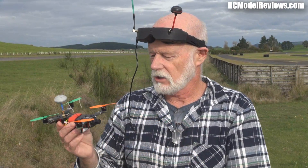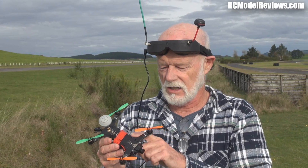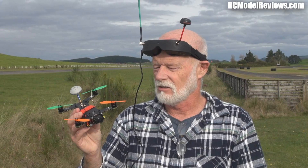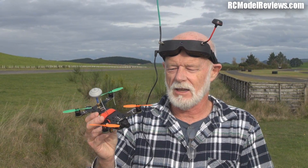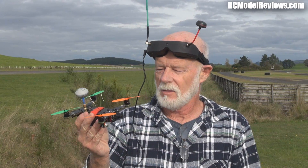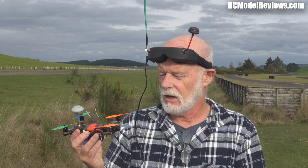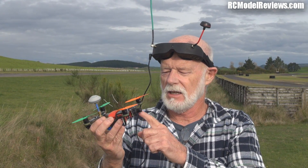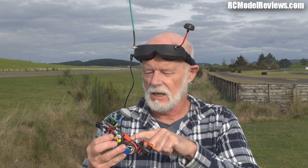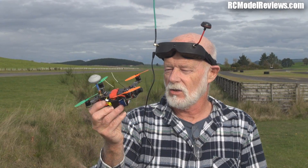I'd say to DYS — and I'm sure they're watching — please do a version with a decent flight controller. I'm still not happy with the CC3D. It's loose, it just doesn't lock in. I'll try some tuning, but because of the problems connecting to my computer, tuning is going to be a pain. If you put a CCD camera on here and a Naze32 — preferably one of the F3 versions — and a decent antenna, then you've got a little winner. It's a really nice, cute little quad.